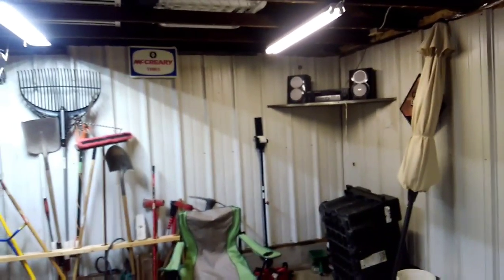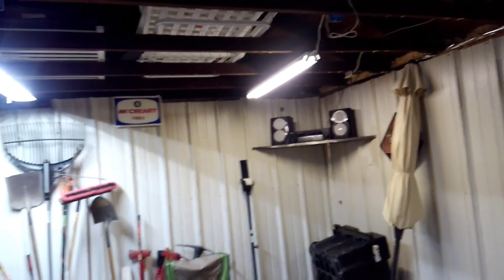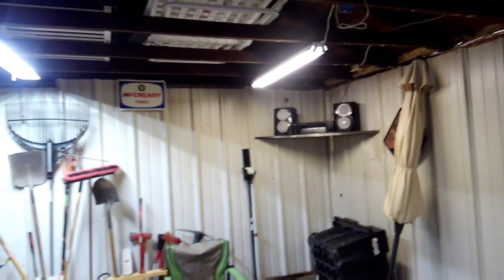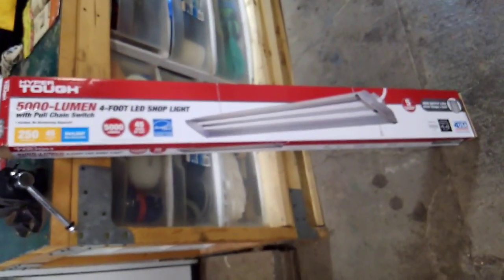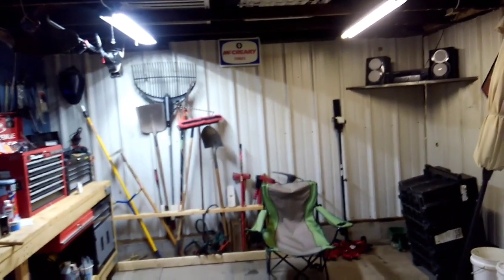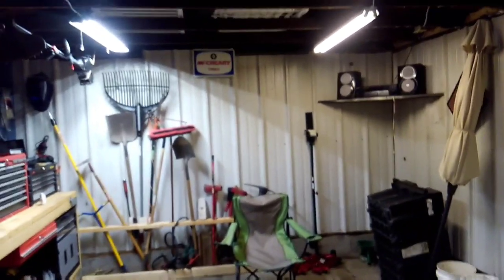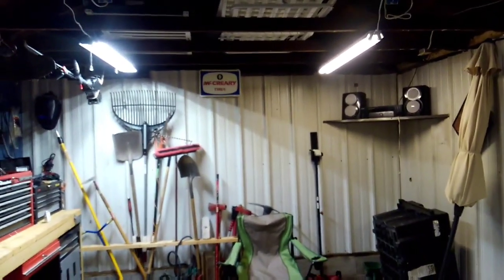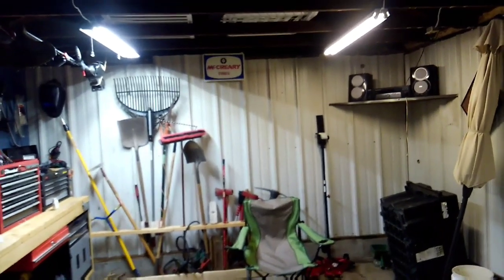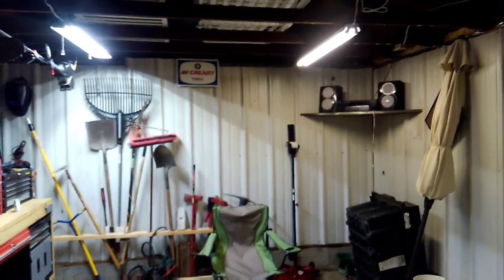That fluorescent on the right is humming, and that alone is probably enough to make me want to change it out in the near future. It's a pretty good investment for $21 for this model. The 3,000 lumen model is somewhere around $16, so for $5 more you're going to get almost twice as much light — that's why I went with the 5,000 lumen model. I'm pretty happy with it.